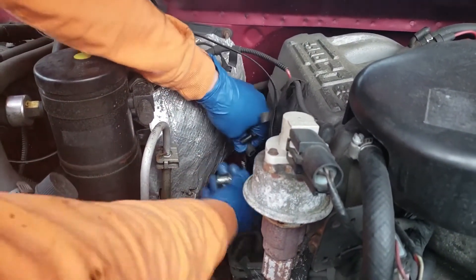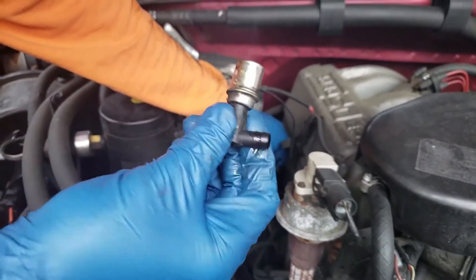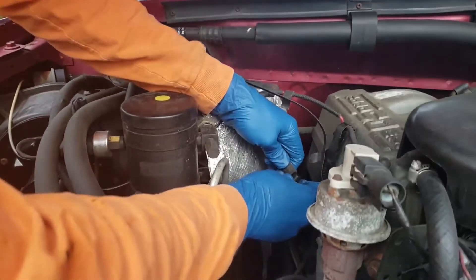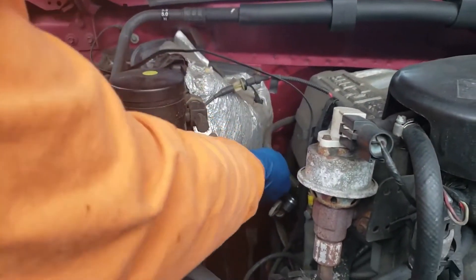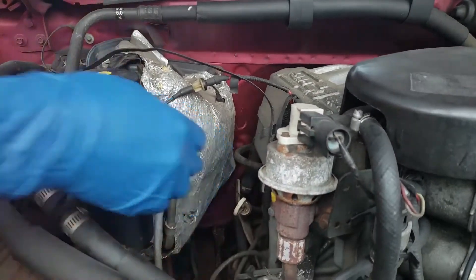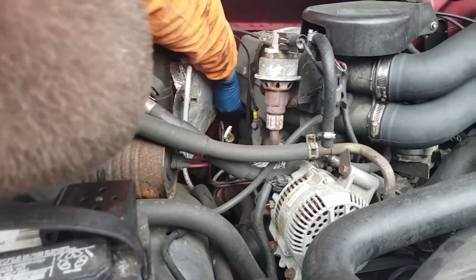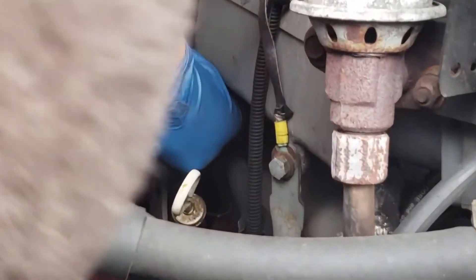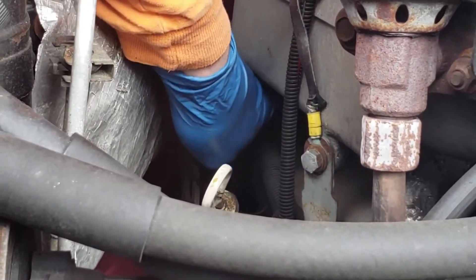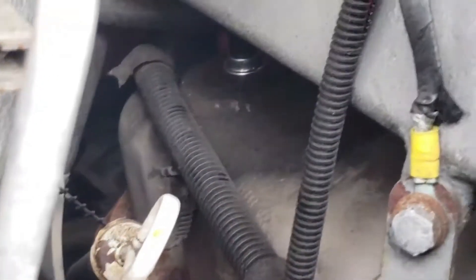This is the PCV valve — it just pulls up and out of place. I also replaced the grommet that the PCV valve plugged into on my valve cover because I noticed it was leaking a little bit. Don't forget to hit like, subscribe, and hit that notification bell for more Trick Shift videos. Thanks for watching!